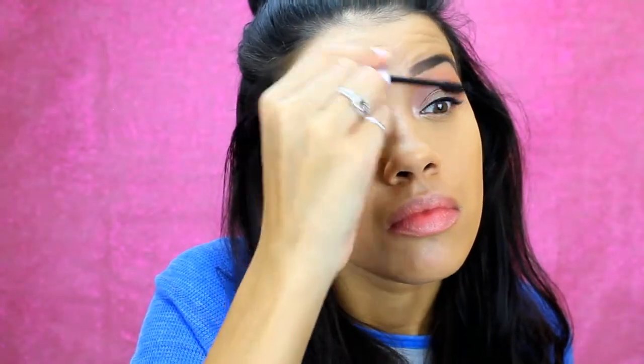Going in with the Maybelline Lash Sensational, I'm just going to use this to do a thin coat of mascara on my upper lashes. I will be putting falsies on and I do it off camera — I'm just using the Red Cherry Wisp Lashes.